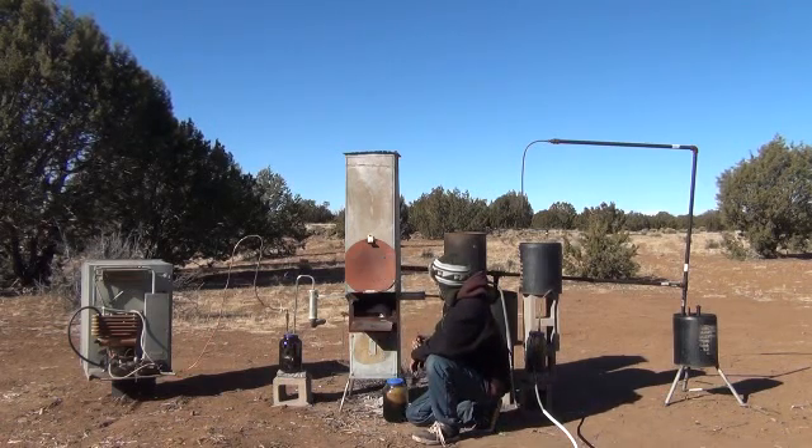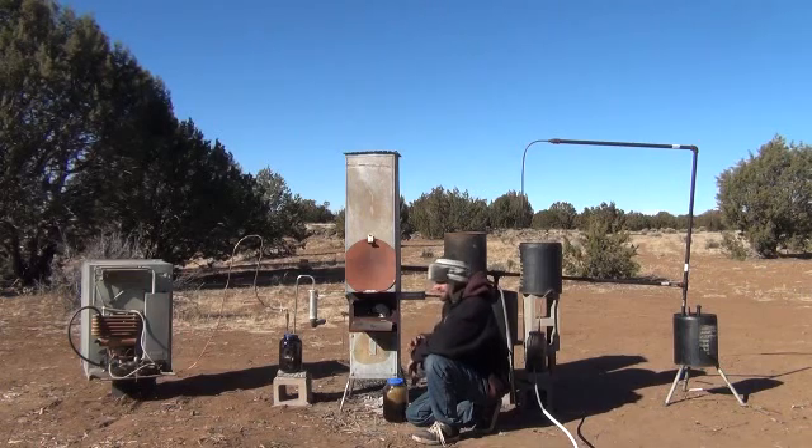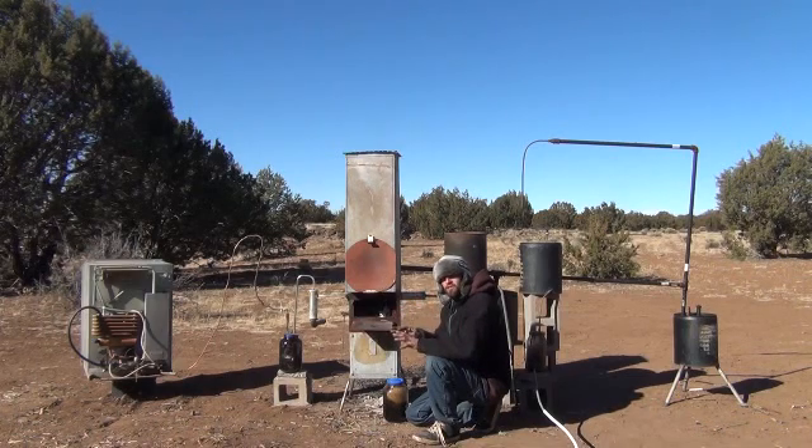There we go. As long as that paper stays lit, this should light up in just a brief moment. You can probably start seeing some of the flames building inside of the stove. Unlike a conventional wood stove where you light your wood mass at the bottom, on a gasifier stove you want to light that wood mass at the top. It actually burns from the top down, which is opposite to the standard wood stoves we're used to.